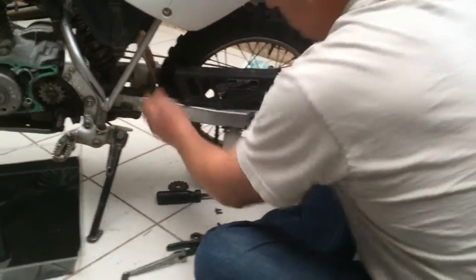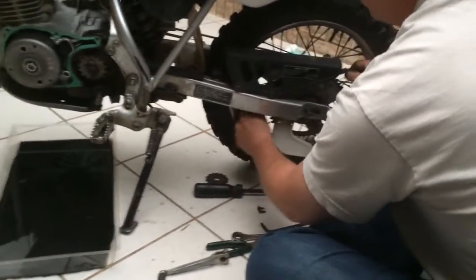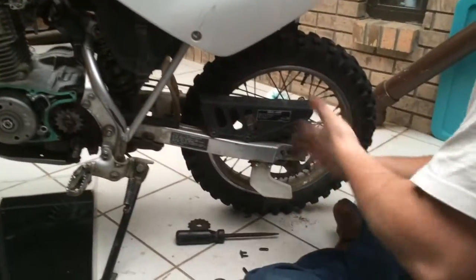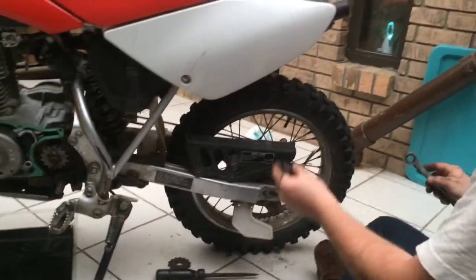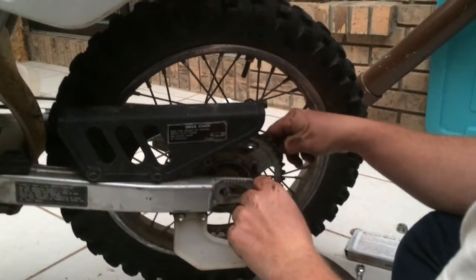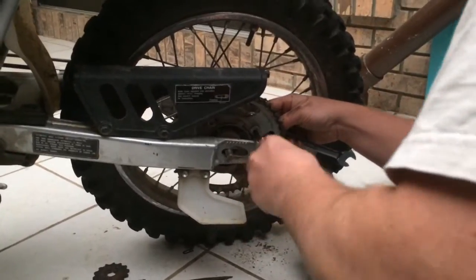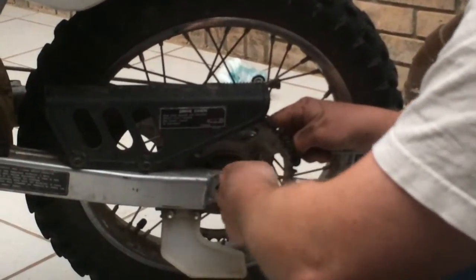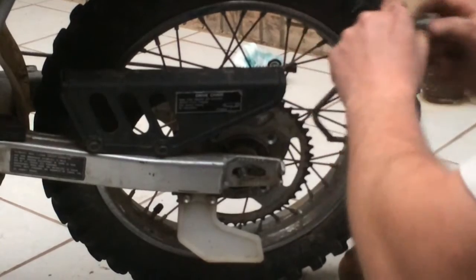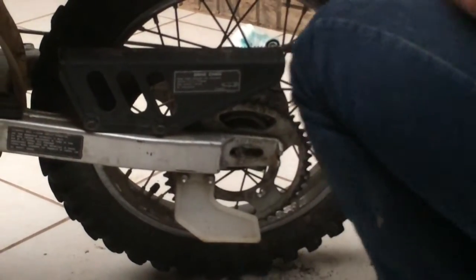Let's get this chain off here. This is the old one, which is pretty obvious — it's in horrible condition. We're going to be able to bend this chain and make it look like a banana. There's a 14-millimeter nut on the back, and an Allen wrench on the front — 6-millimeter — to take the sprocket off. There are four of them, and then we'll have this sprocket off.